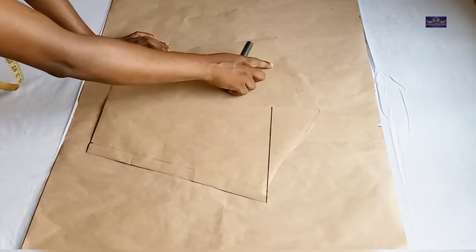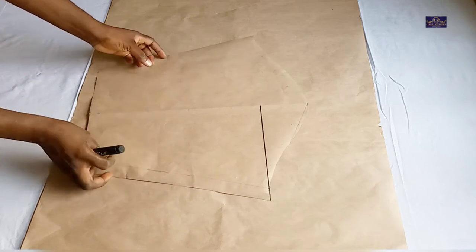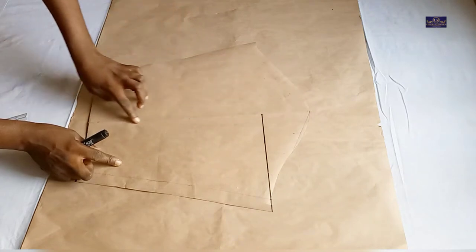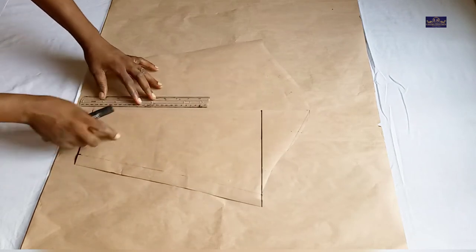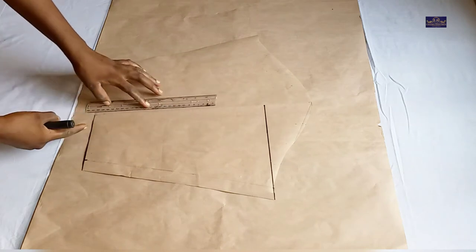The next thing I'm going to do is split this. I'm going to start by ruling some lines which I'm going to cut later. This is the midpoint of my pattern paper and I'm going to start by ruling this line from the midpoint.